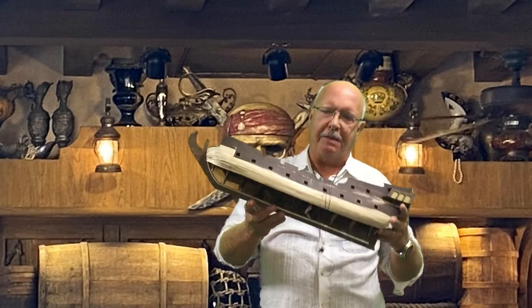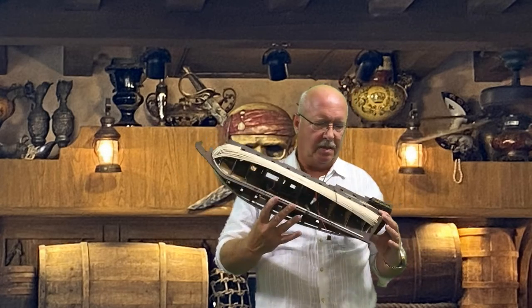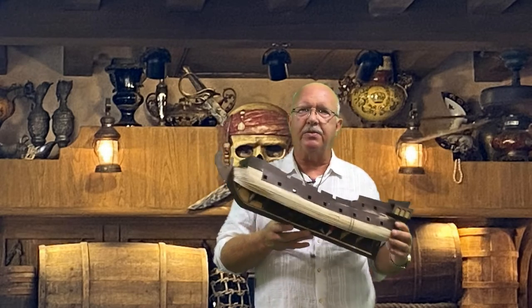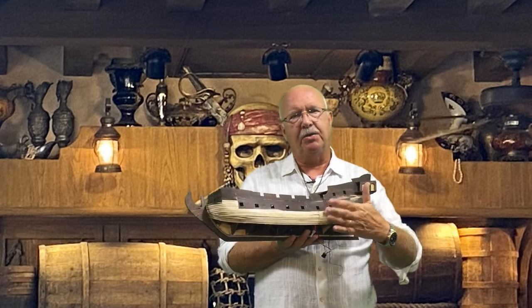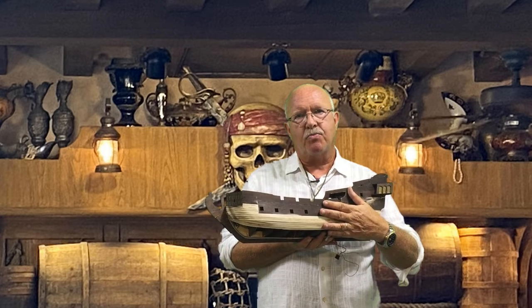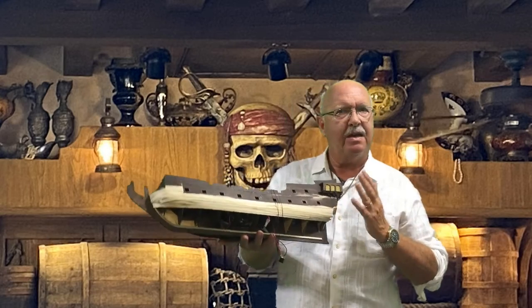Here we are at episode six of building the Black Pearl golden version by ZHL. I'm still happy with the product. The instructions have a few translation complications, but I can work through them and I think you can too. If you're going to build this model, you can see the complications I run into and how I solve them — nothing major.